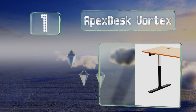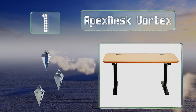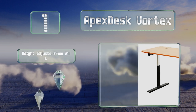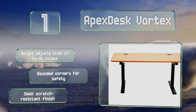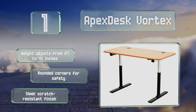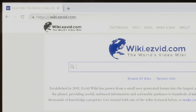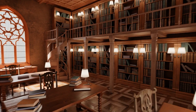Coming in at number one on our list, standing while you work offers myriad health benefits, which is why you should check out the ApexDesk Vortex. Its two-button controller allows you to raise or lower it so that you can alternate between sitting and standing throughout the day. The height adjusts from 27 to 45 inches, and it's got rounded corners for safety and a sleek, scratch-resistant finish.